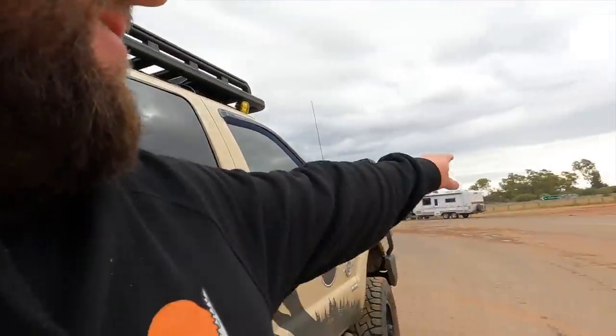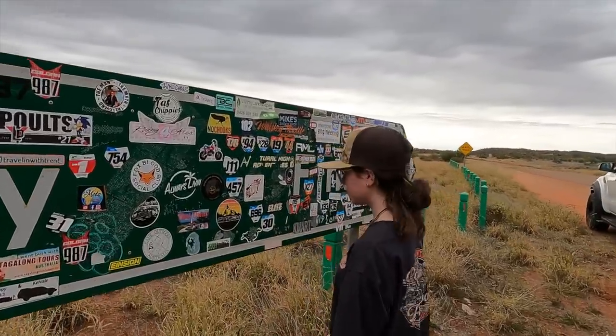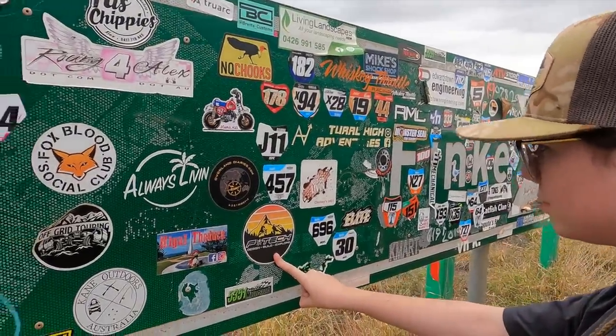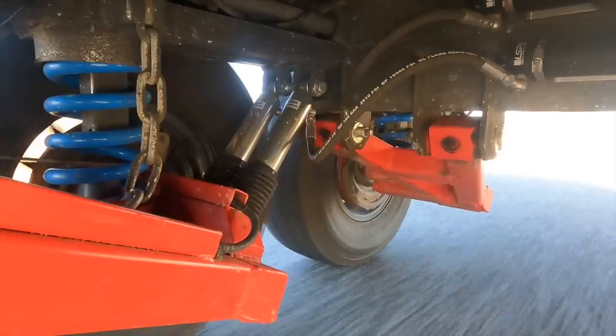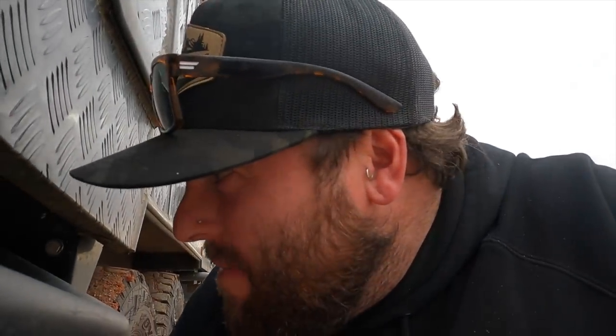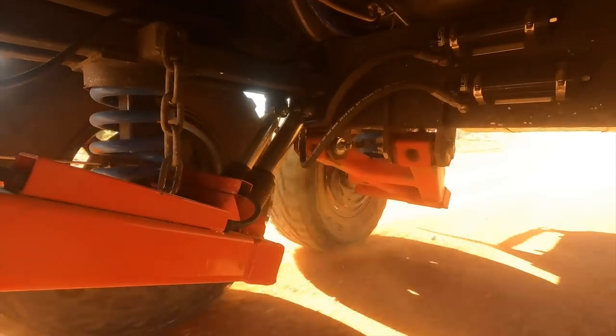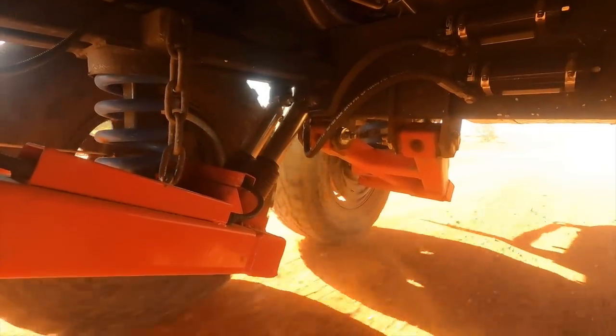We're about to get onto the road over there going to Finke. I'm going to make some adjustments to the caravan shocks — I had them right up to seven on the highway, where about five or six felt perfect, but now I'm going to bring them back down to about three or four on the clickers to make them a bit softer, just to handle the bumps better now that we're going on dirt roads again.